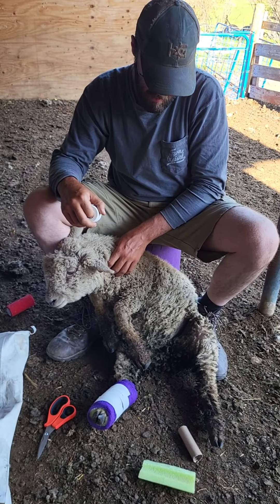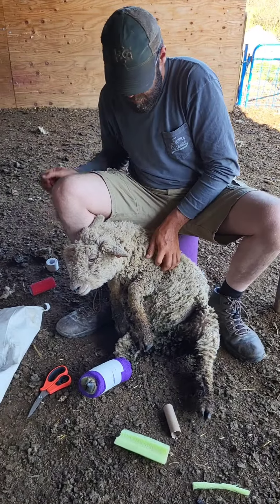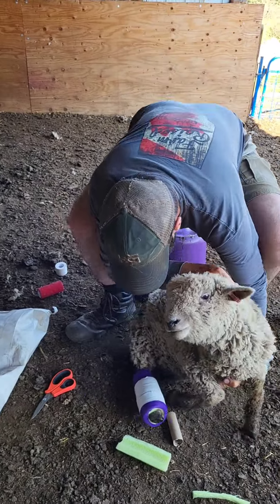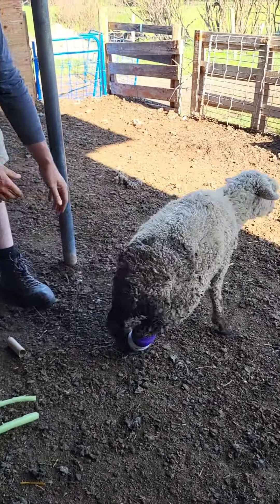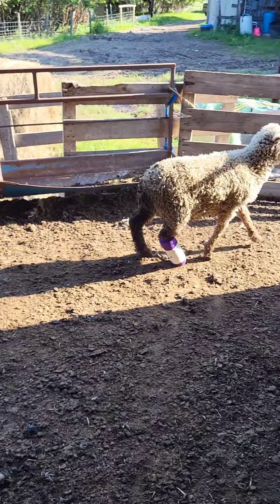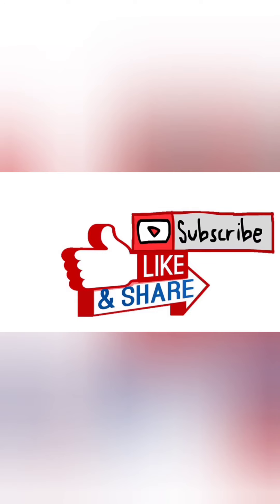That's that. We'll just show you him getting up so you can see how his movement will be. Hope you enjoyed today's episode of Sheep Tips with Sheik Livestock, and I hope this helped give you a rough idea of what to do if you've got an emergency and need to splint a break on your lamb by yourself. Have a great day!